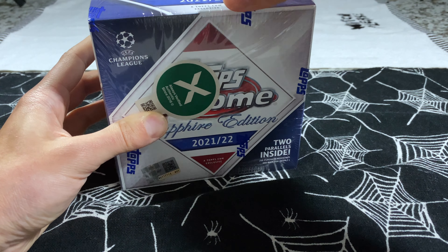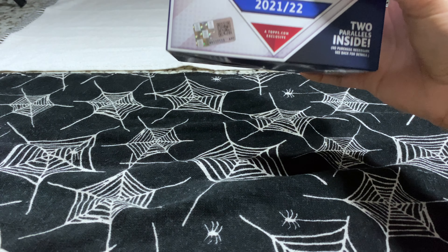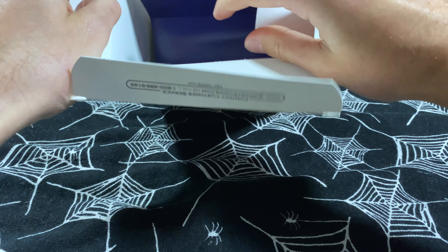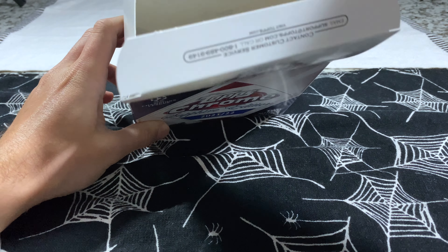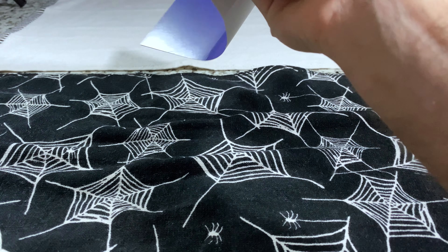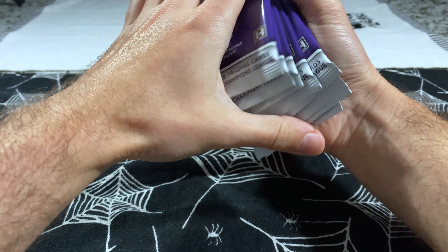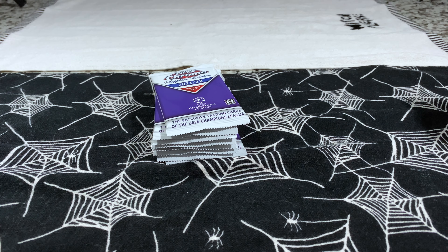Let's get right into it. I don't want to completely ruin the box in case I have to resend it. Two parallels inside, only eight packs per box and four cards per pack, so there's only 32 cards in here. Hopefully we didn't get scammed — it looks legit, so we're going to continue with the opening. We've got our eight packs — a little hobby action here for the channel, hoping for those chase rookies as always.